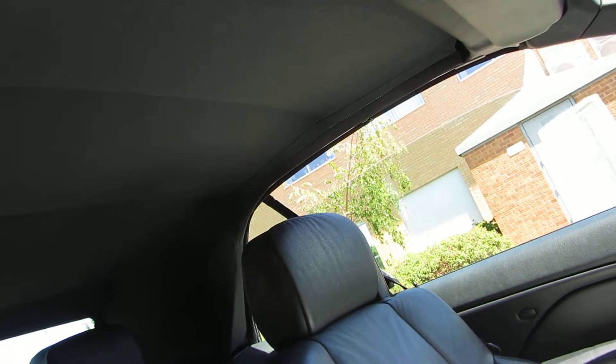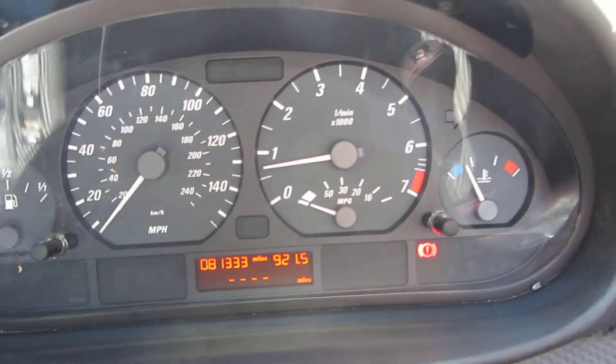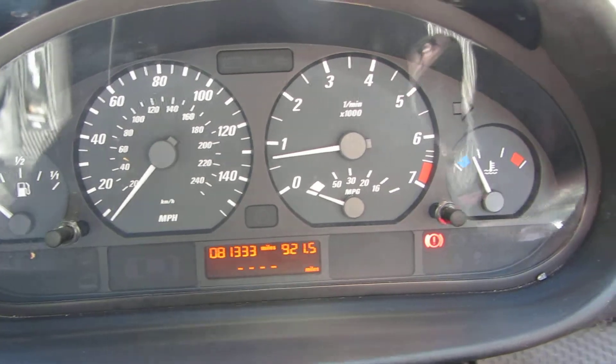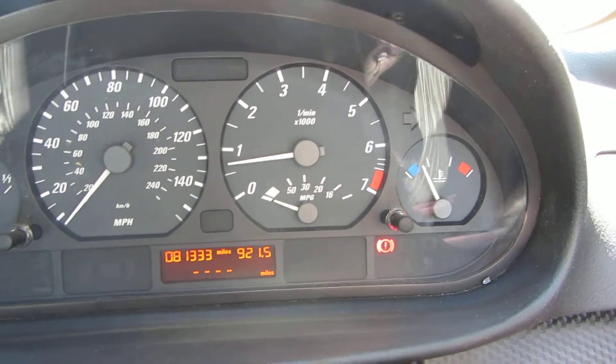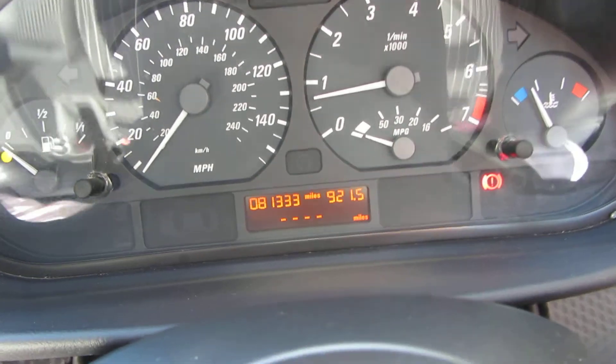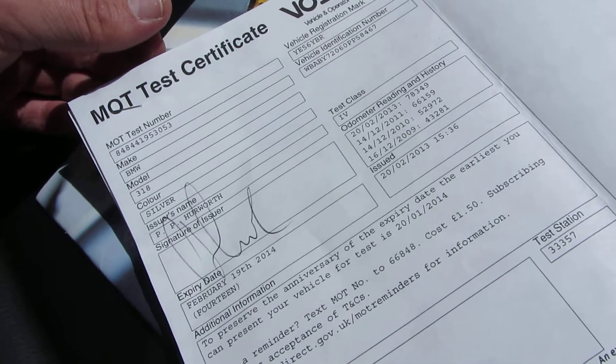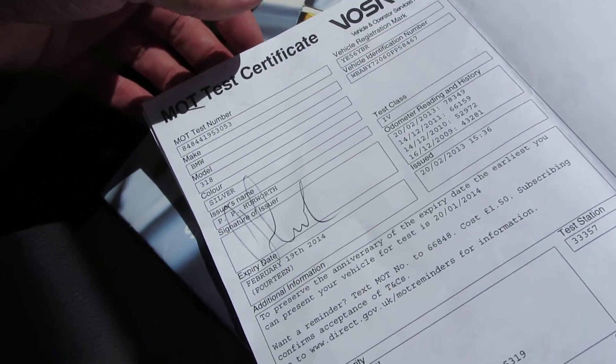And there the windows are coming up afterwards, like they should do. Back to business — it has done 81,333 miles, this car. It has a log book present with it. It is showing that it's had two owners. The MOT expires on February the 19th, 2014.